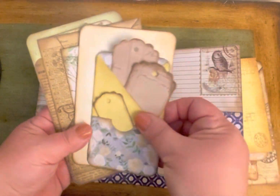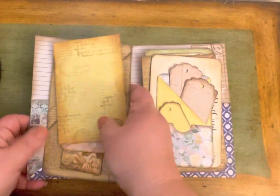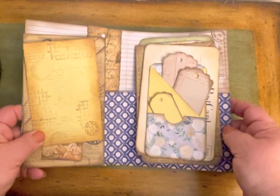This is just my first attempt at using up some of my supplies to make something for journaling, but I'm definitely going to be making more of these in the future. Hope you enjoyed — thanks for watching!